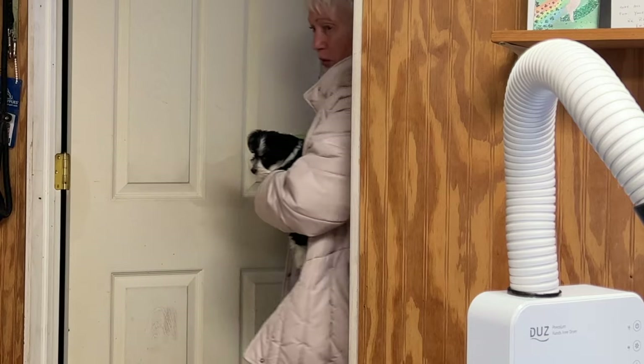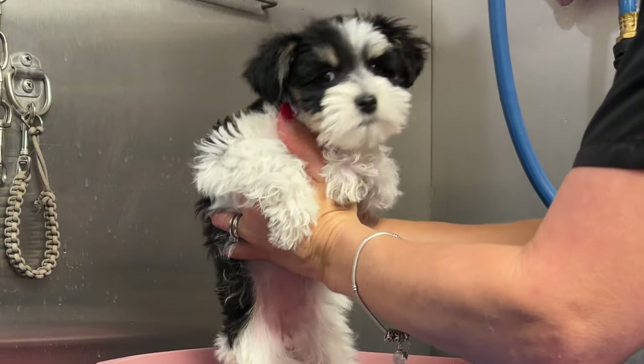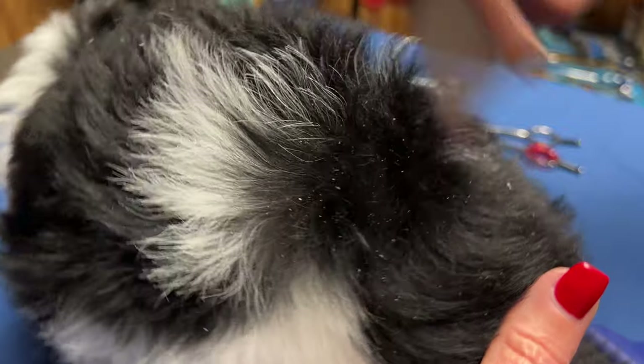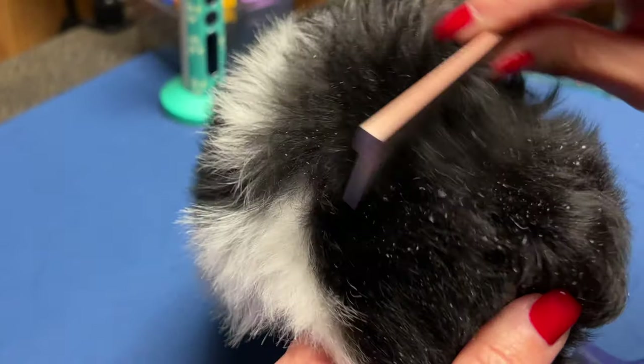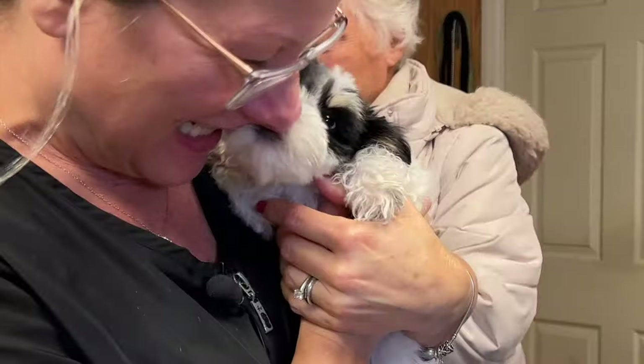Nine-week-old Ellie Grace is back! In this video I'm gonna show you how to fix a puppy with dry flaky skin. In our last video, when we were trimming Ellie Grace for the first time, we noticed her skin was dry. So we're gonna fix it just like this. Are you ready to learn the secret?